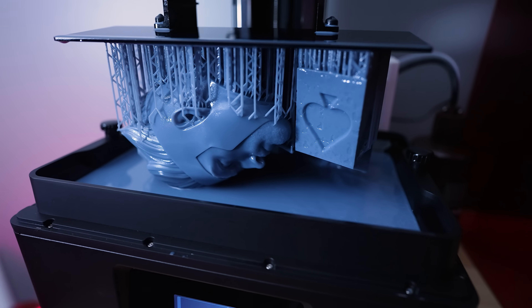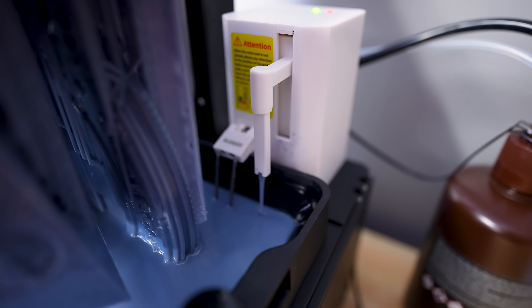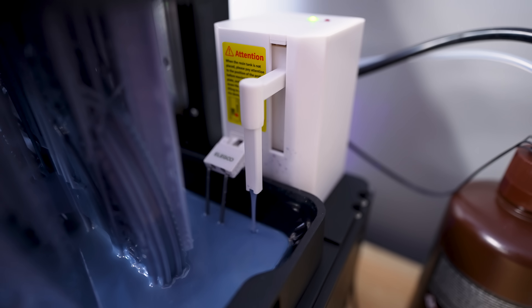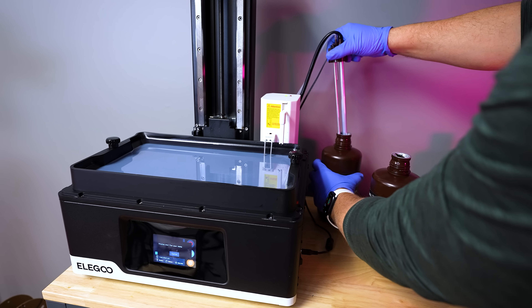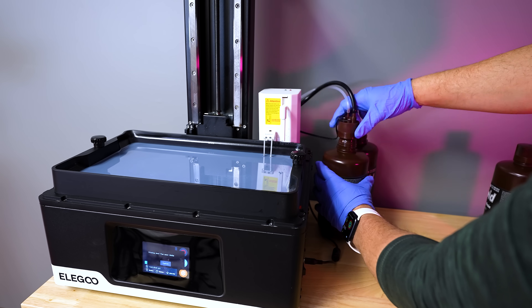If it detects the resin is low enough, it's going to start auto feeding resin from a bottle situated to the side or behind the printer, using tubes to feed the resin in. We've seen similar systems on some other resin 3D printers out there.